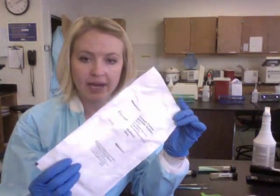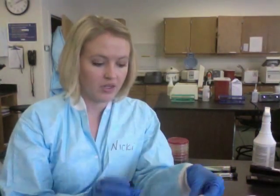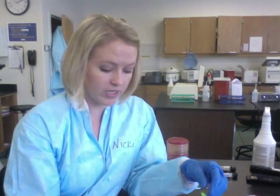I'm going to show you how to set up a tissue with the tissue grinder. It comes in a package like this — it is a sterile, enclosed package. You're going to get your tissue grinder and your tissue ready under the hood. You may need a scalpel and sterile forceps. You're going to have your gloves and lab coat on while working under the hood.